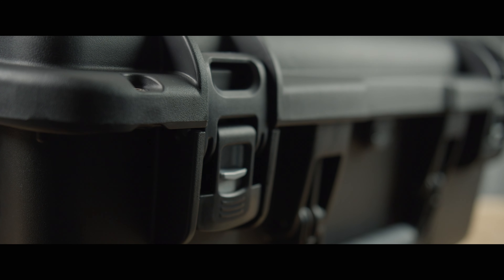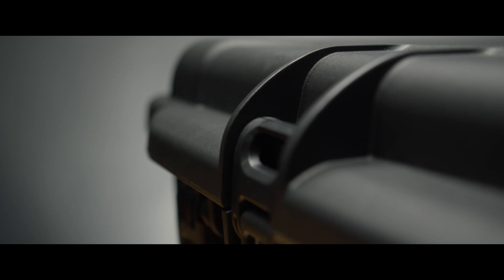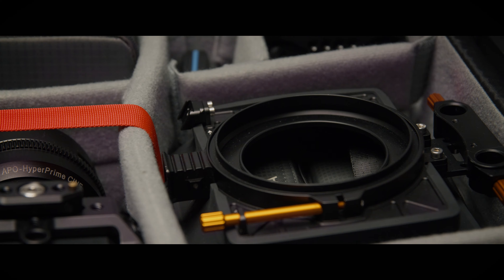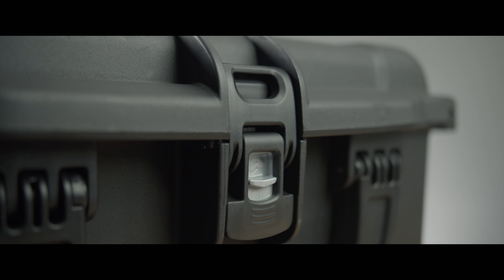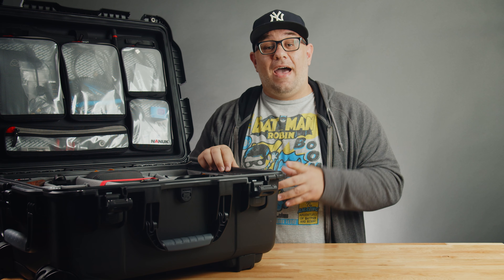What's up guys? Today I'm going to be showing you exactly how I organize, store, and transport my camera gear using this hard case from Nanuk. One of the biggest requests I get from people on Instagram or private messages is asking me to show how I organize my camera gear.